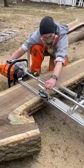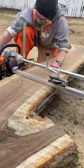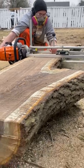Here you can see the real-time footage. This is what chainsaw milling looks like when you don't speed it up. It's slow, but it's a rewarding process and makes some really cool lumber. And I love running a chainsaw.